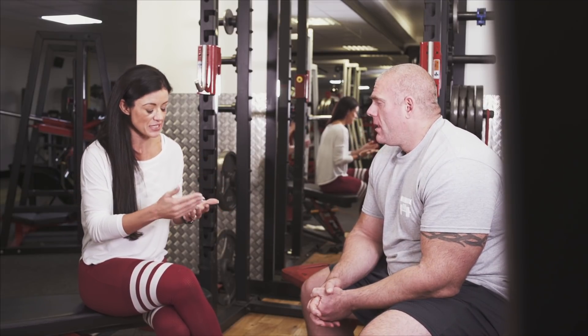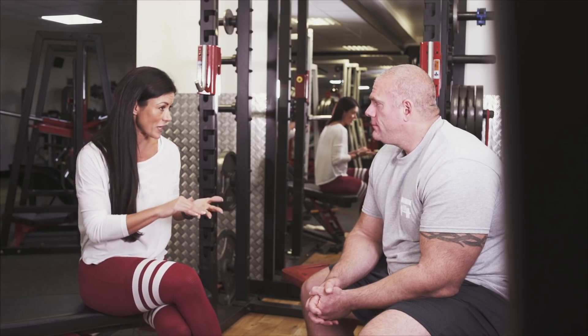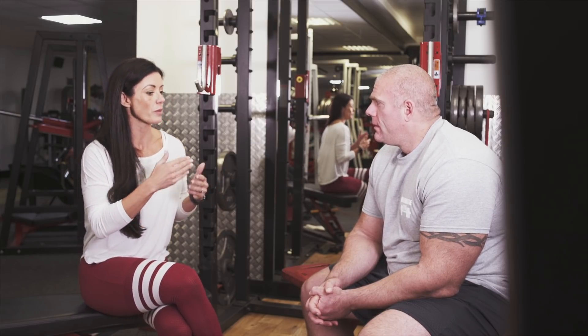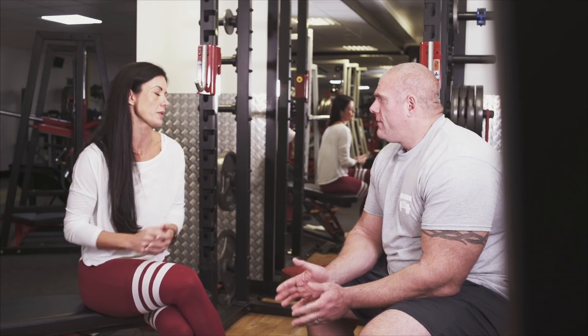Sometimes I say there may just be a little bit of fear there, so you maybe just need to push past the fear and build up strength as you go. But what would be your take on it if someone came in and said they can't squat because of pain? The first thing you have to do is distinguish the type of pain. A lot of people take pain as the wrong type of pain.